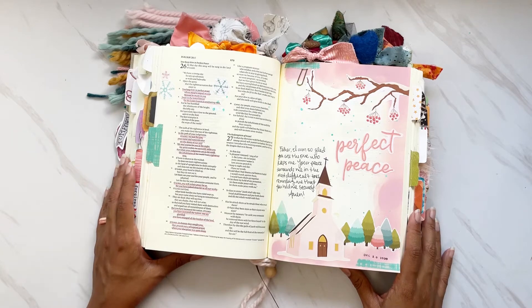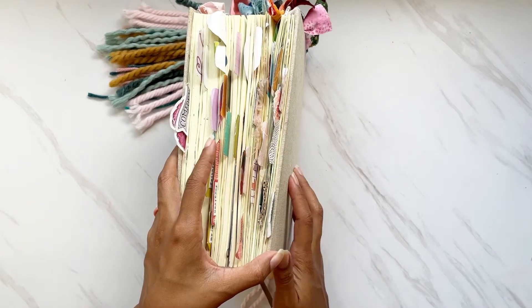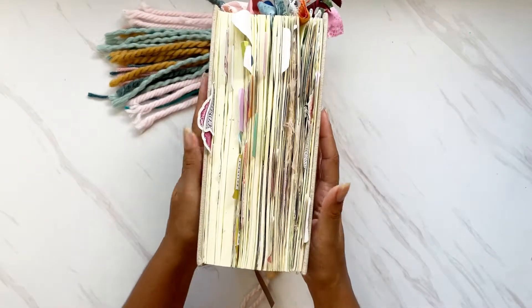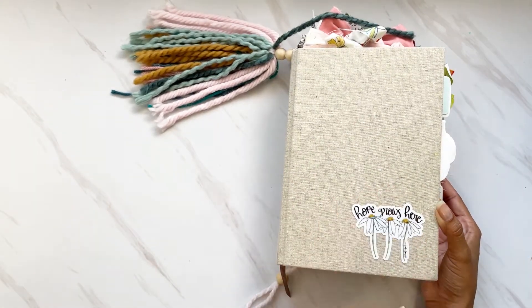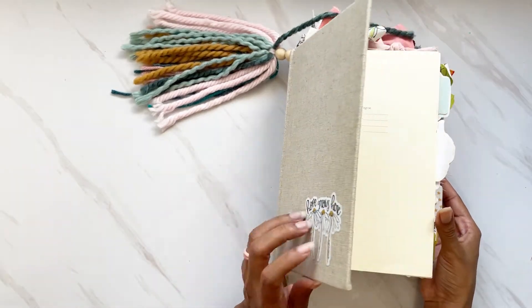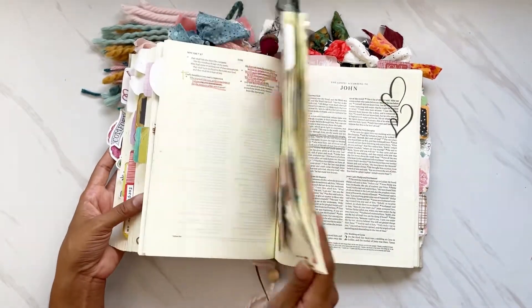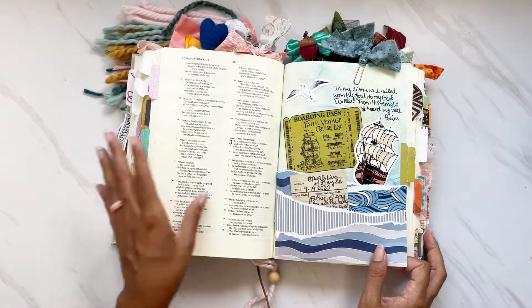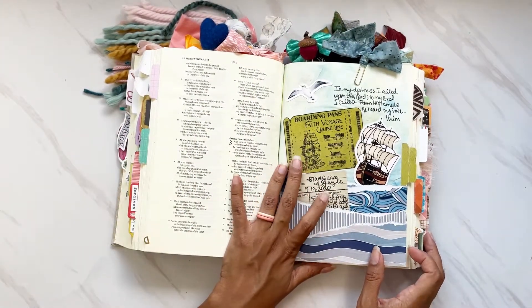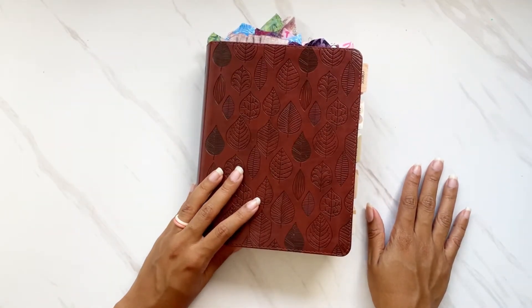I got this Bible off of ChristianBook.com when it was on sale for $19.99. It's a hard cover — not a soft cover like my Illustrating Bible — and it's quite chunky as well. I've retired this Bible because it is super packed. I really enjoyed using it up. I now have another interleaved Bible that is a leather-bound version.